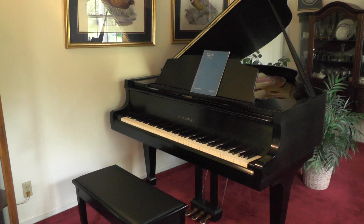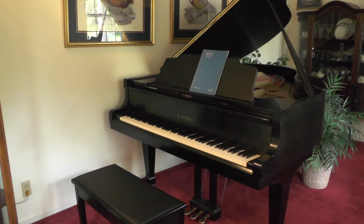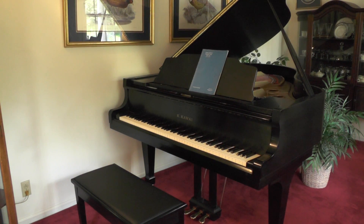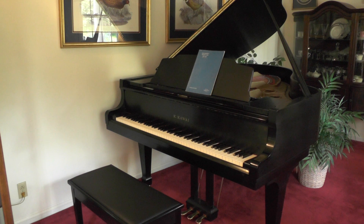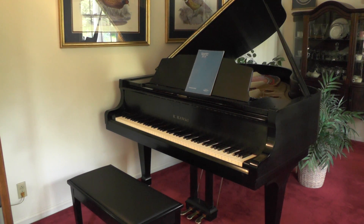I'm going to play you a piece. I've been drawn back to the classical music that I learned a long time ago. This piece is Rhapsody in Blue, and I'll just play a page or two of the more familiar parts of it for you. The story that goes with it is when I was in college back in the mid-70s.